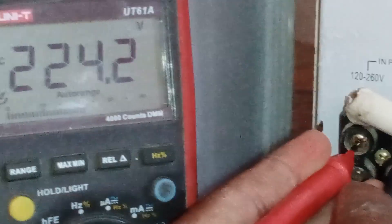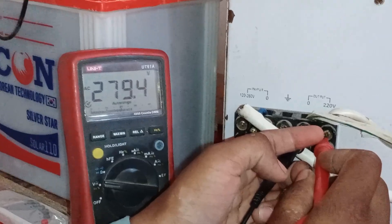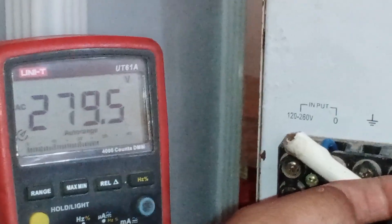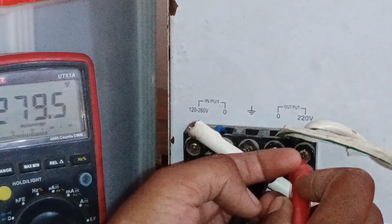Now we've changed the connections. At the input we're getting 224 volts, but when we check the output, it's showing 279 volts, which is too high. This means there's an issue with the stabilizer itself, since it isn't functioning correctly.